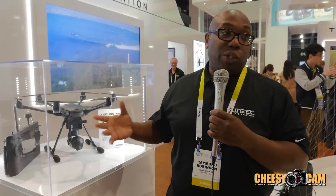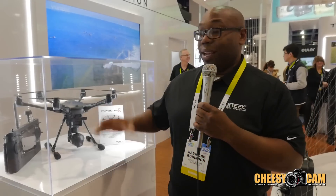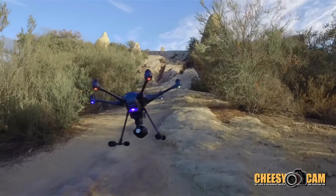Everything is done in the ST-16 transmitter. You don't need a phone, you don't need a tablet — everything is done through the transmitter.